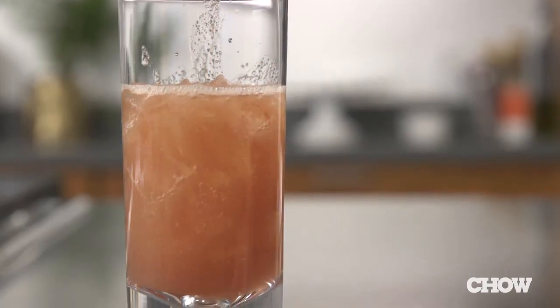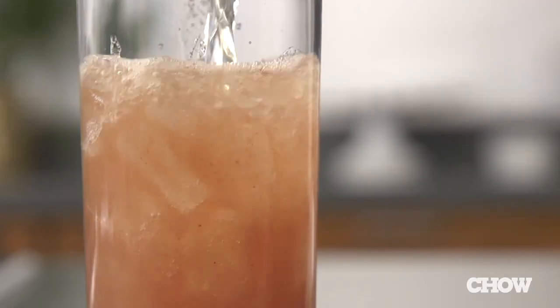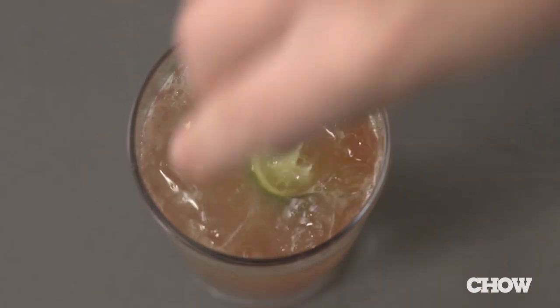Pour the whole thing in a tall glass, top it with a few ounces of ginger ale, squeeze a lime wedge over the top, and you're ready to serve it.